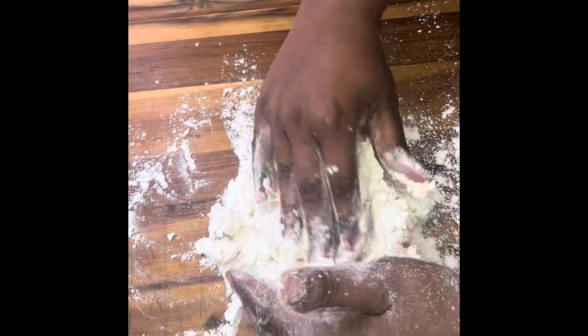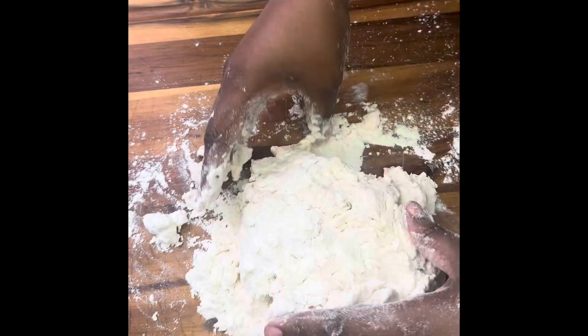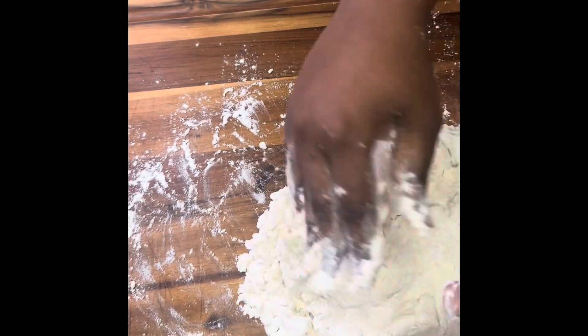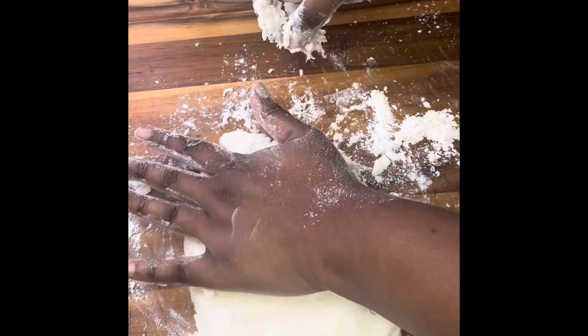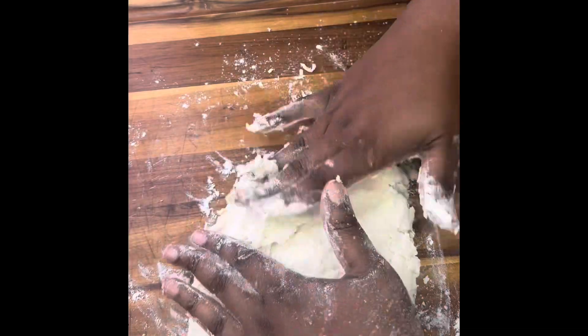We'll pour this all out on the cutting board and continue to make the dough here. Add flour as you need to make sure everything is flattened out like it needs to be. As you fold it, that's how many layers you can expect to have in your biscuit.